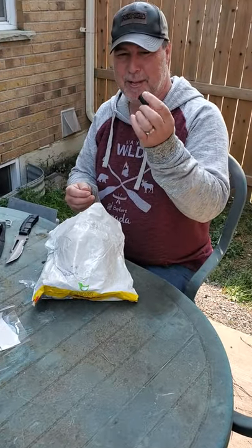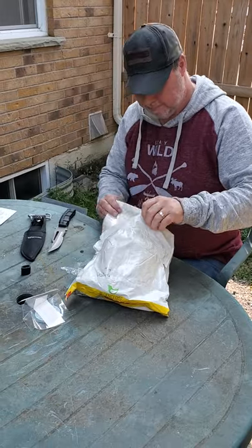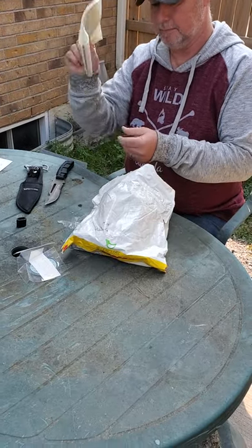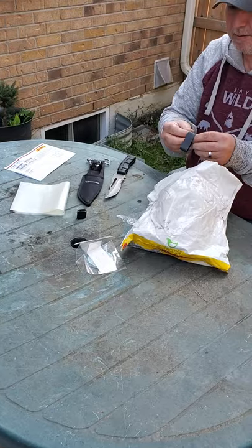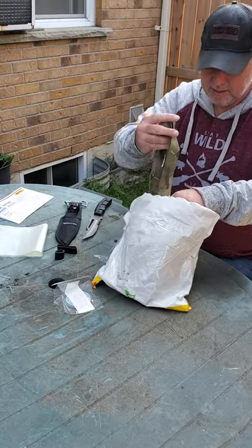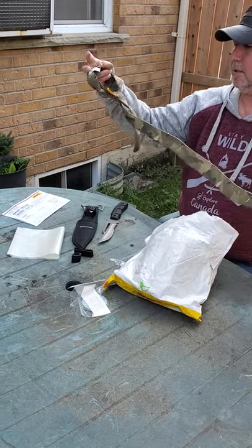Got a rubber band here — little rubber band. Plastic bags. Not sure what the plastic bags are for, but plastic bags. More rubber bands, big ones. I know there's a name for them, I just can't think of what they are right now. There's all kinds of things in here.